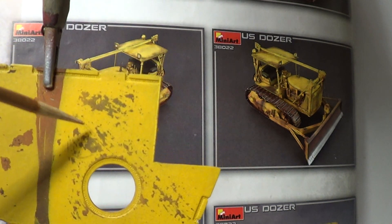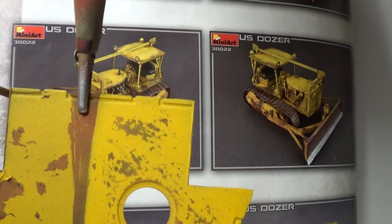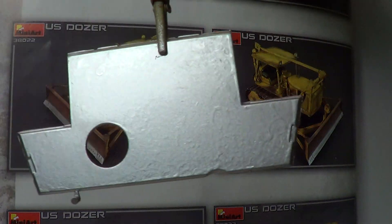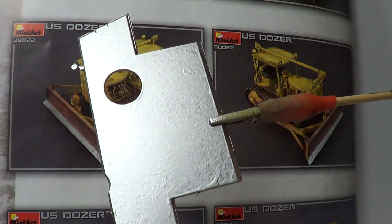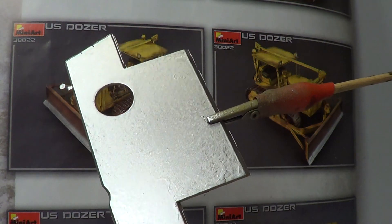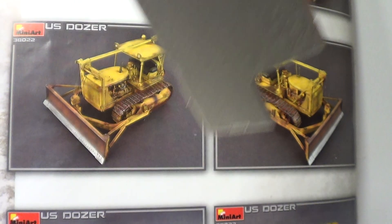So I've gone for the Tamiya Yellow. And then for the dozer blade, I'm using this - this chrome. This is only an experiment, just to see how it came out, and it came out really well. When it's totally dry, I polish that up to a really good shine.